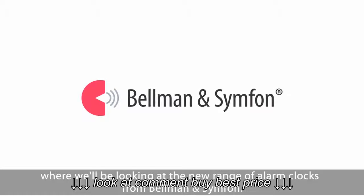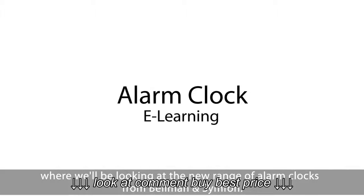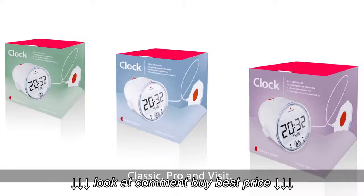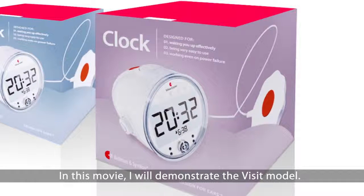Welcome to an e-learning movie where we'll be looking at the new range of alarm clocks from Bellmann & Symphon. The alarm clocks are available in three different models: Classic, Pro, and Visit. In this movie I will demonstrate the Visit model.